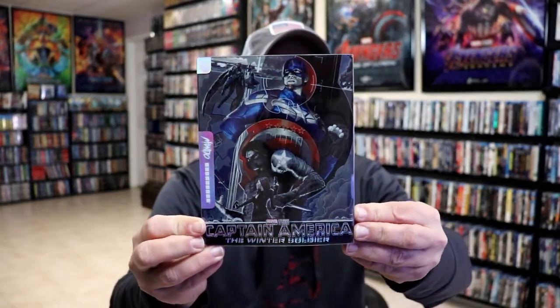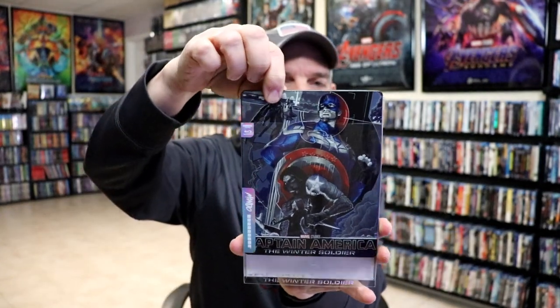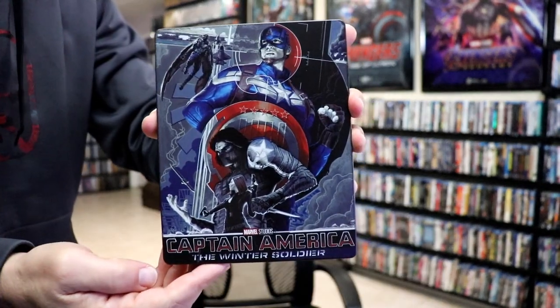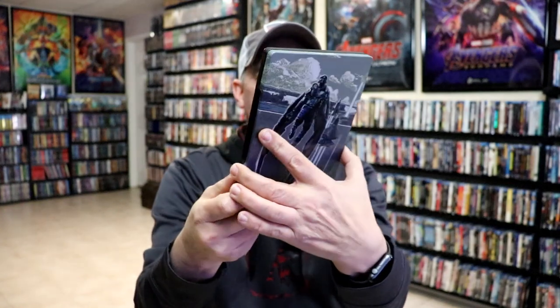Really nice looking artwork. I do like the way that that looks. And then we remove the steelbook from the slipcover. I really do like the way that this looks with all the blues, the reds, and the silvers. There's no embossing or debossing. There is some spot gloss. It is a matte finish. And then here's the back.